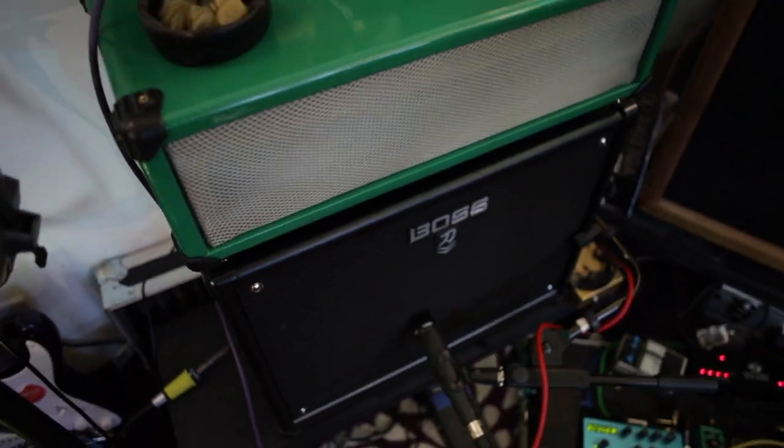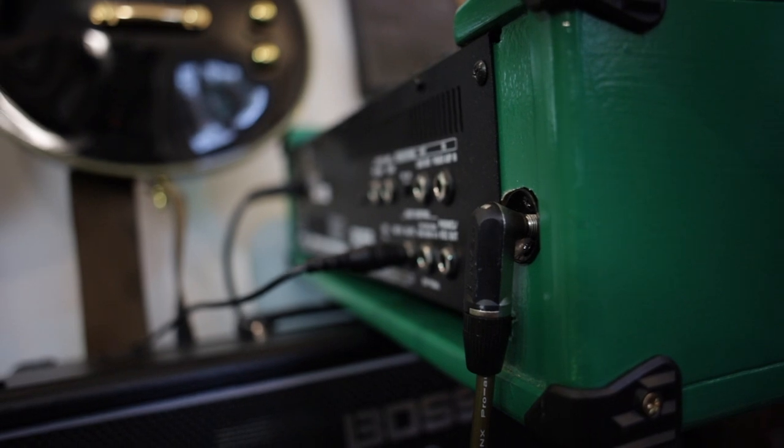It's in the arm. Welcome to Veritime Studios. I'm going to show you how I converted my Boss Katana combo into a separate head and cab, and this video also shows you how to just add a speaker output to a Boss Katana combo or a head output.